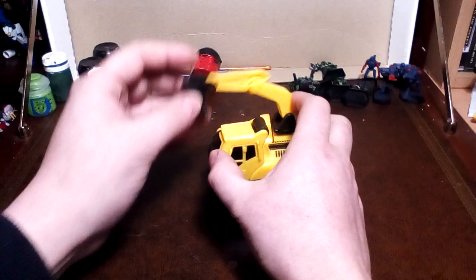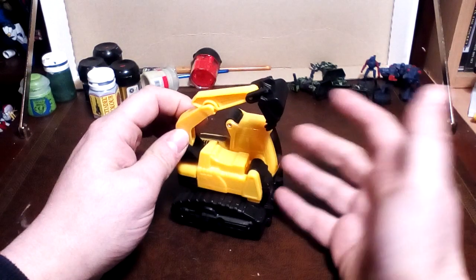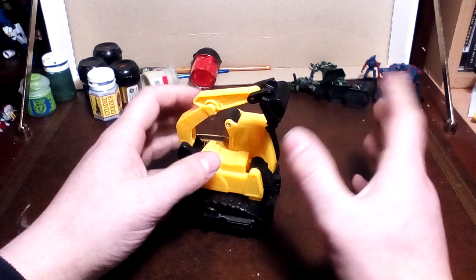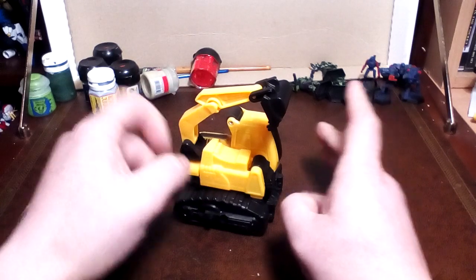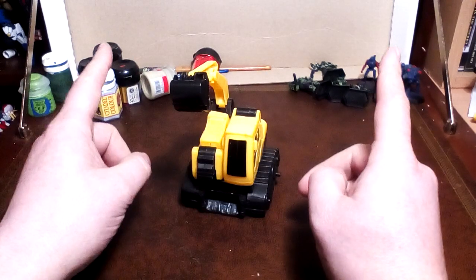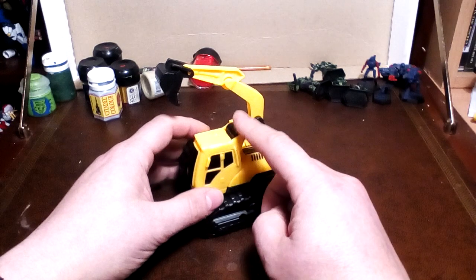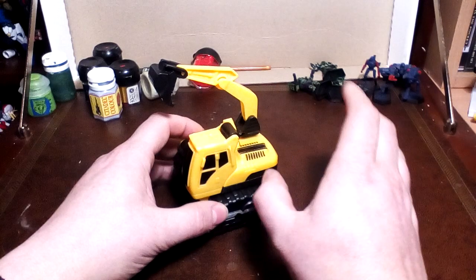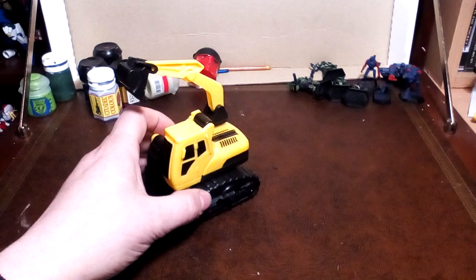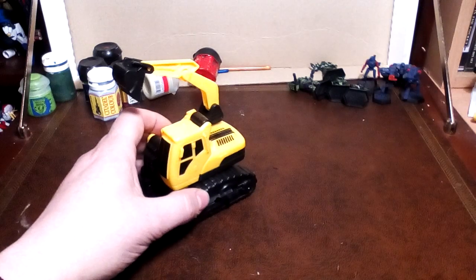And we're going to do this one. Ta-da! Now this one actually came with, I think it was like three — one or three, I can't remember if it was a four or two. It came with a few other guys, but this one itself has particular relevance. Because you see, children, this is the next step down in knock-offs, because you may recall — and if I remember I'll do a link — that I reviewed...